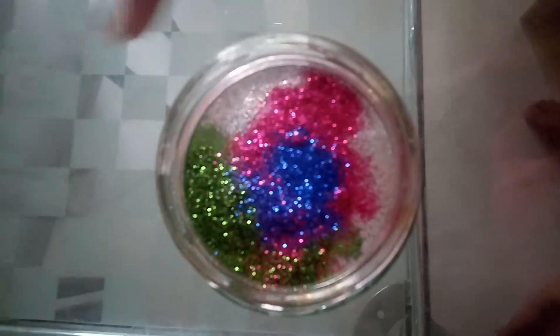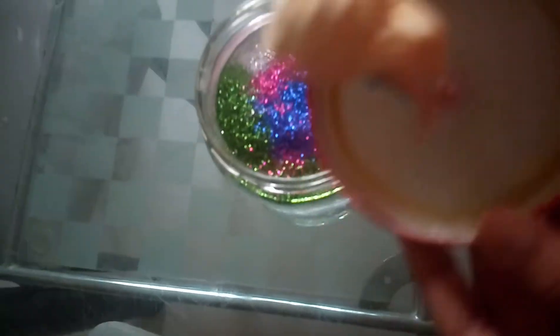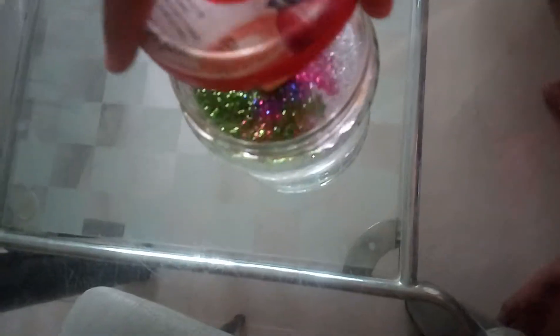So now I have added all the glitters. After you do this, you want to take your lid — which has your toy on it — and just dunk that in. And then you want to just shake it, shake it, shake it.